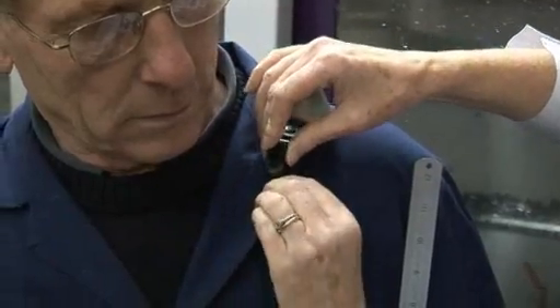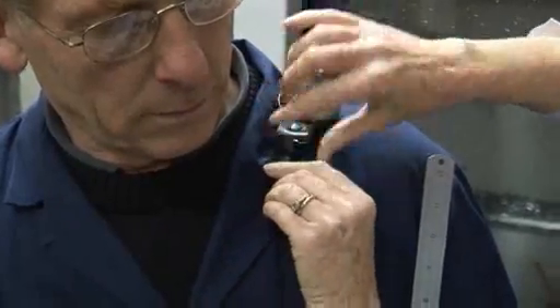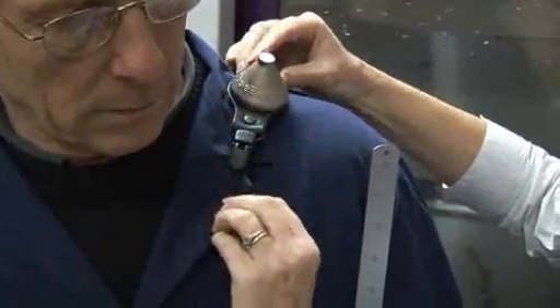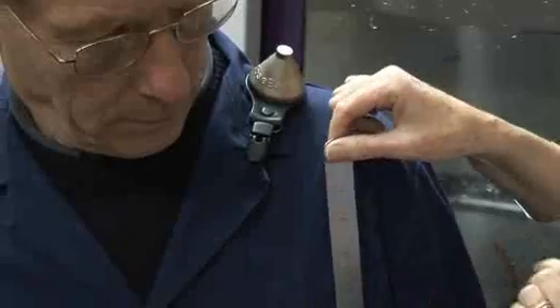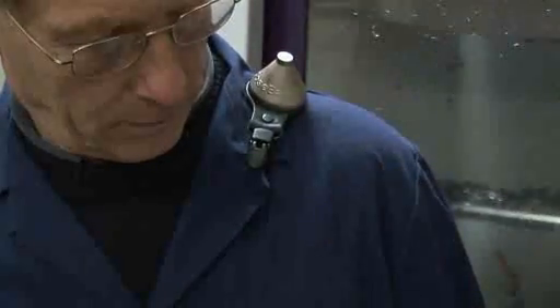When taking measurements using a dose badge, it should be mounted on the shoulder of the wearer within 10 centimetres of their left or right ear. Make sure that nothing can touch the dose badge, otherwise the measurements may be compromised.